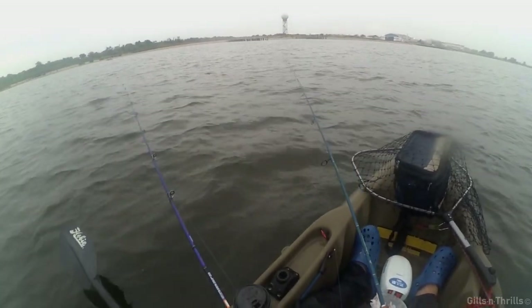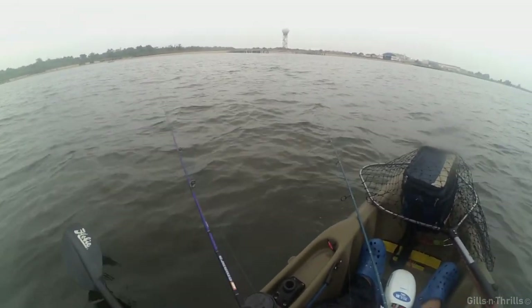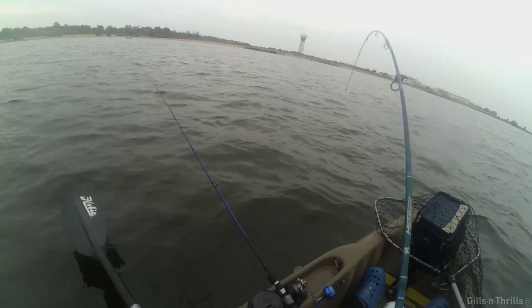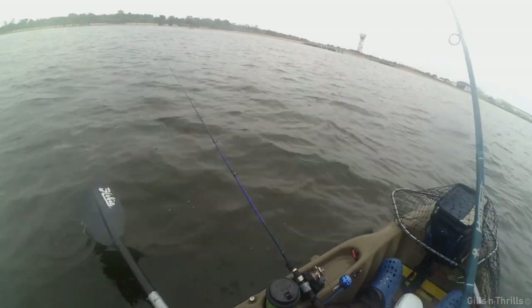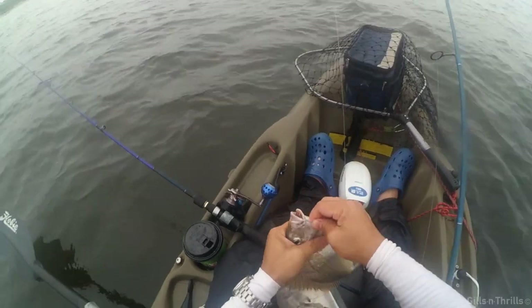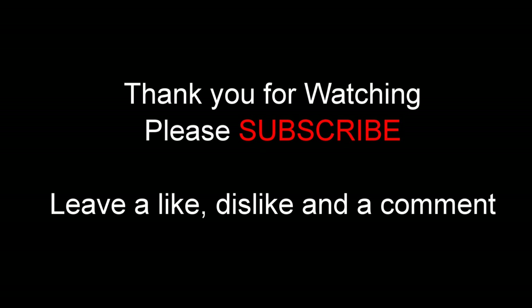A little over an hour and a half now — I'm about to pack up. I'm probably close to reaching my limit. I think the limit is 30, and I'm probably in the mid-20s right now. I didn't count, but yeah, I'm ready to pack up. Thanks for watching — please don't forget to leave a comment, a like or dislike, and please subscribe. Thank you!